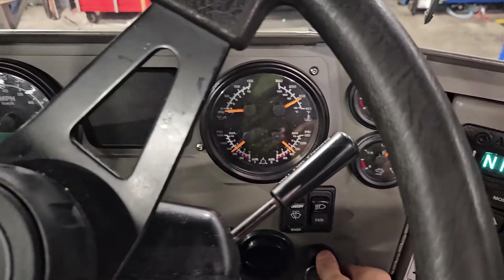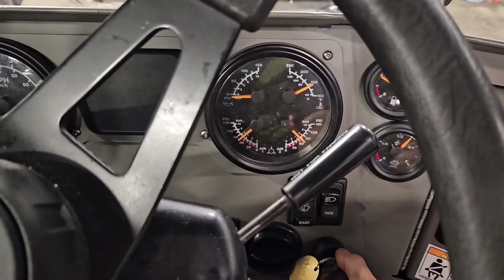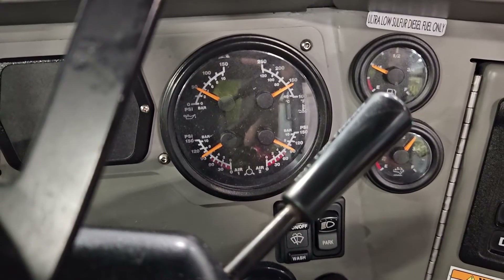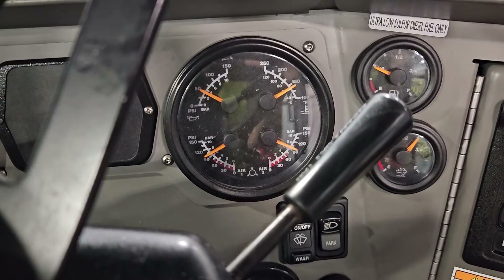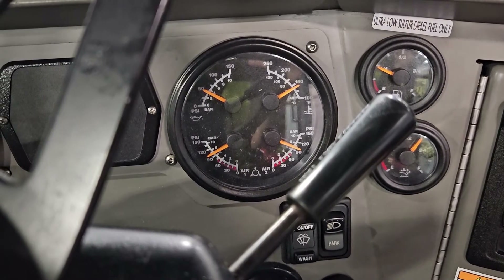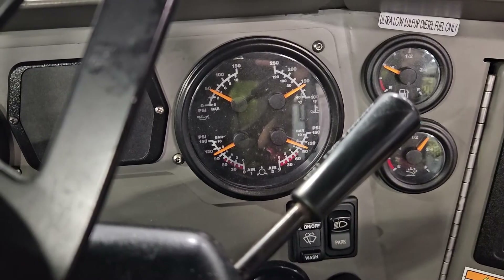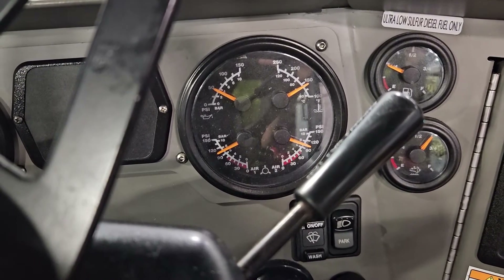Today we got a truck in the shop with an air compressor that's unloading too early. Right now it's cutting out at around 105 PSI, which for this application is too low. Ideally we want to see it around 120 PSI, so in this video I'm going to show you a quick and easy way to adjust your governor to the correct pressure.